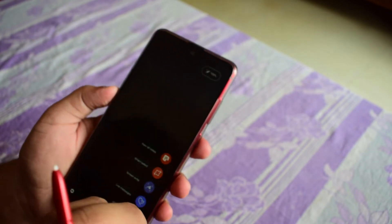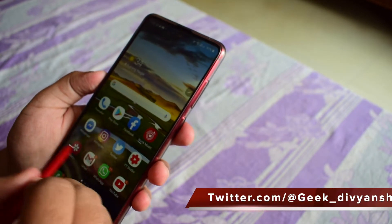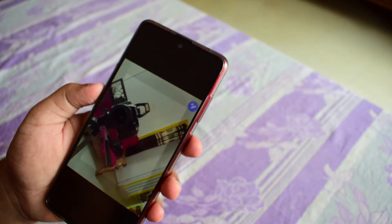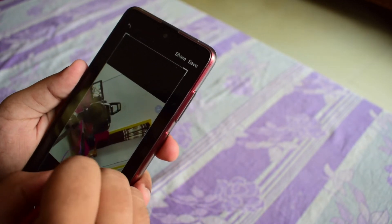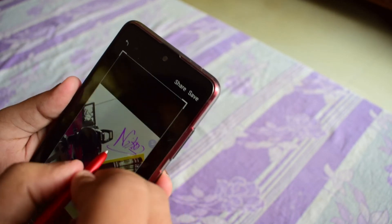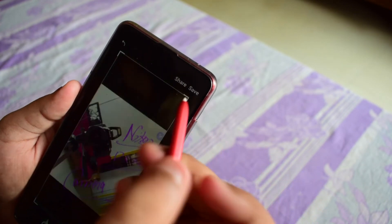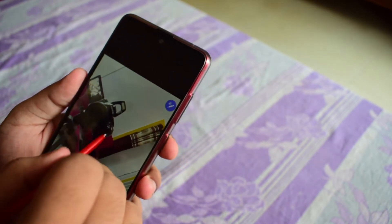Now the next feature is Screen Write, which is one of my favorites. For example, if you want to write something on an image on your screen, you press the Screen Write option and it takes a screenshot of that image. Then you can write on it — for example, I'll write the name of my camera, Nikon D5300. You can also share it to different people or save it automatically. It's a very handy feature.